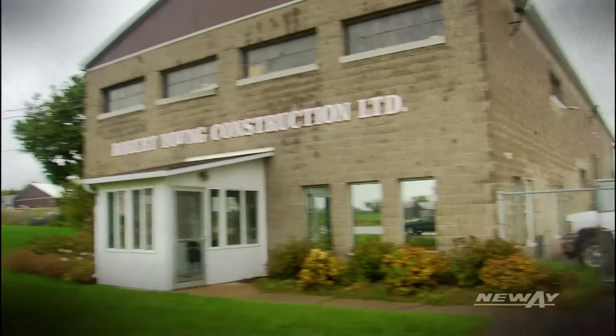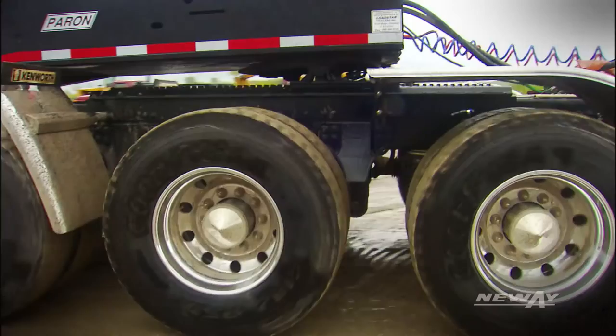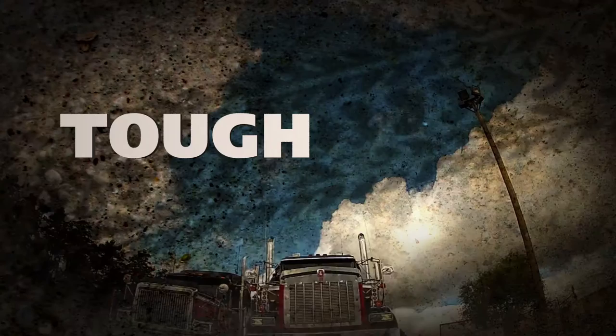Ride superior in wet weather — your wheels are all on the ground, there's no sliding with the tri-drive. I'm totally impressed with it. Tough meets tougher.